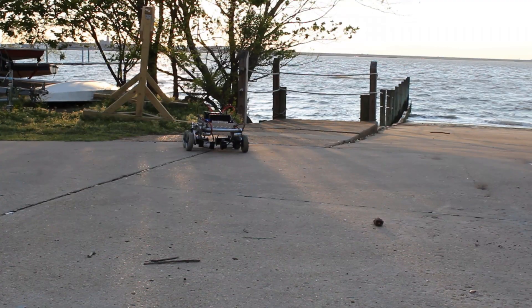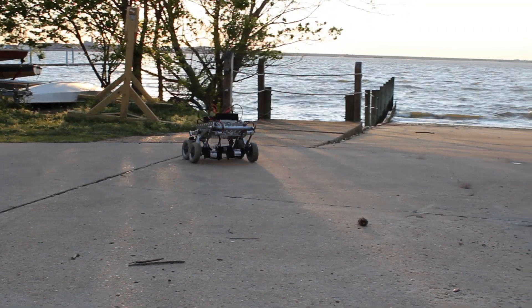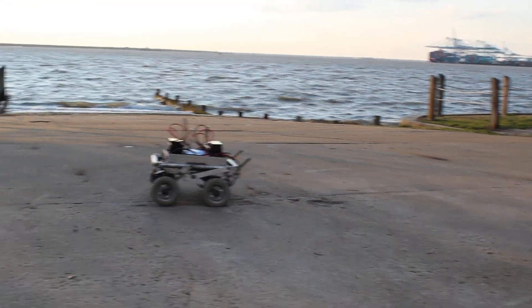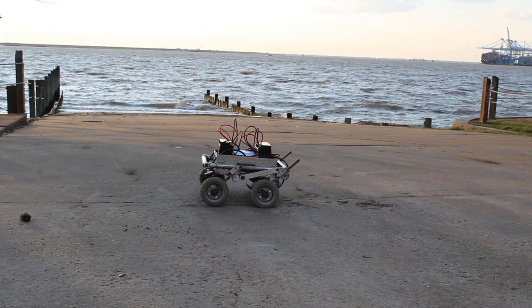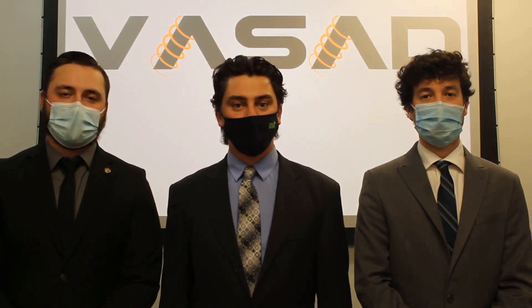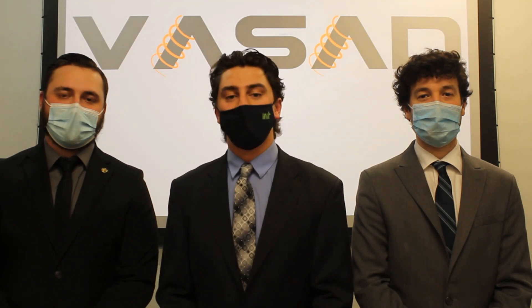Lastly, here's a final look at the rover flexing its suspension. This concludes our testing footage. We were presented with lots of additional challenges being mostly virtual during this pandemic, but we want to thank everybody that helped us get this project done. We want to reserve a special thanks to our faculty advisor, Dr. Chin. We hope you enjoyed watching our presentation and everything that we've accomplished during the past 32 weeks.